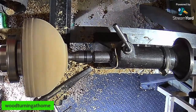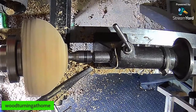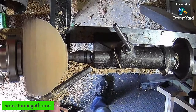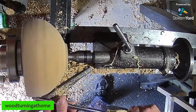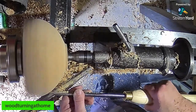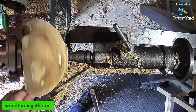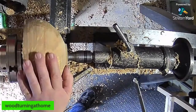Vinnie Charlton is in — hi Vinnie, welcome along. Jennifer is asking have I ever laser engraved hornbeam. I have not — I can't say I've actually turned hornbeam yet.